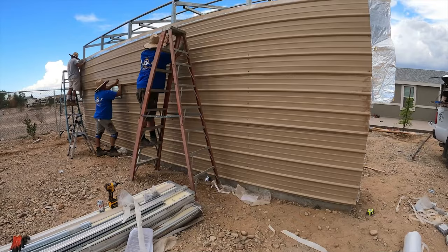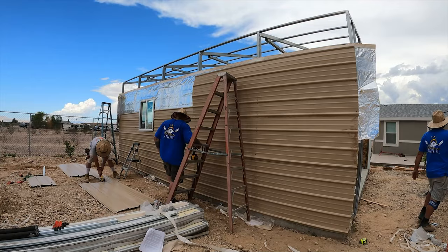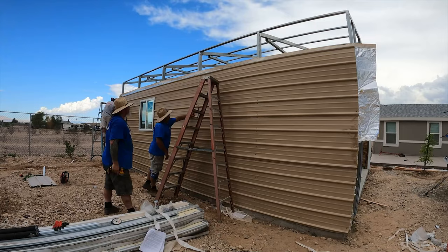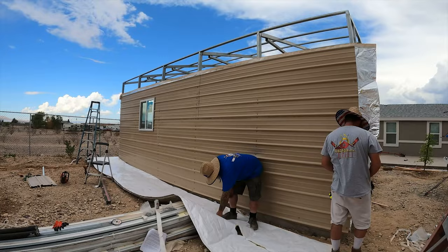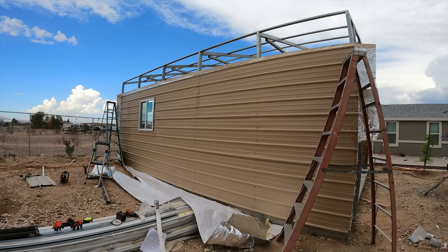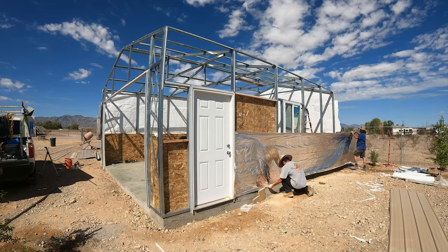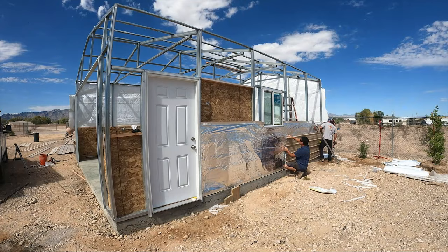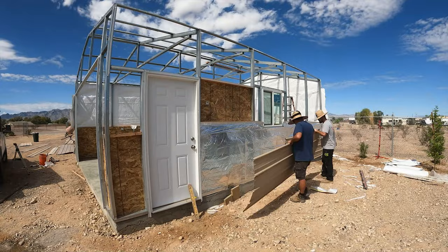We started at the bottom and went up — that's the easiest way. You could start at the top, but then you'd have to slip every panel underneath the other one, and if you've already put your screws in, you'd have to back them out. The beauty of starting at the top is that you'll always come out right where you want to. In this case, by starting at the bottom I went three inches below the top of concrete with the first panel, then just went on up, and the final piece we'll cut to fit. That way we have a good seal down there and water won't be able to get into the building.